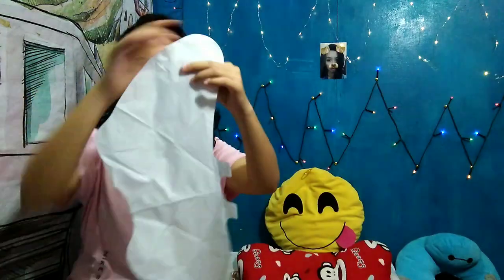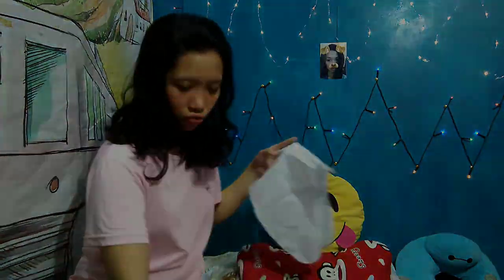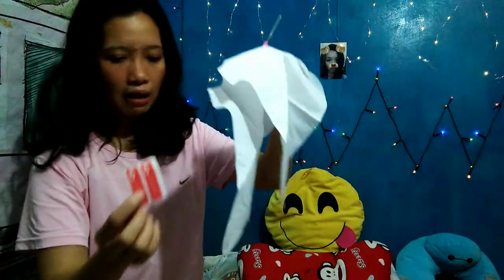Bale dalawa po siya, magkadikit pa lang po siya. So yung gagamitin natin ay ikakat po natin siya. Saan na yung gunting ko na cute? Ito po yung gunting ko. At meron din po siyang tape na. May tape na po siya para ito ay maffix at hindi siya matatanggal sa paa. Pero I prefer to use a scotch tape kasi mas matibay po siya kaysa dito.